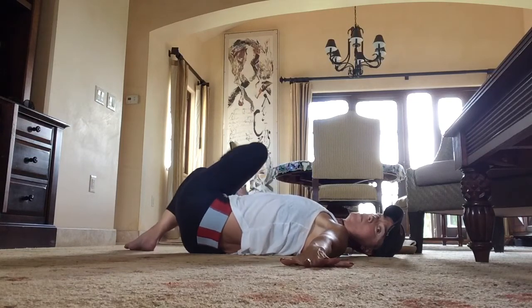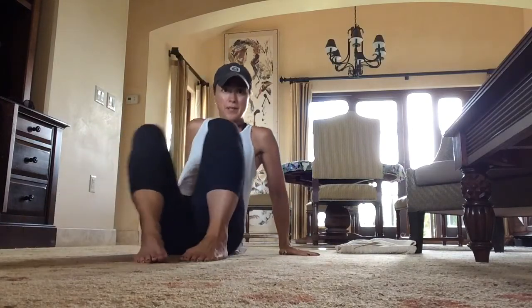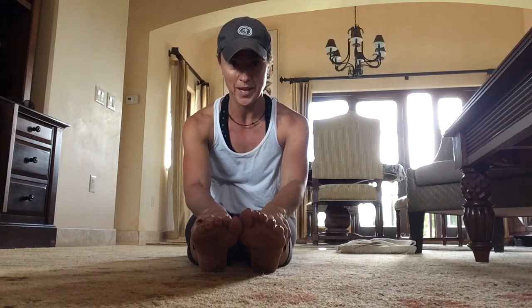Then unwind, hug your knees in, sit up, and straighten the legs out. Your hips should be happy. Thanks for joining me today for What the Fitness — I'll see you again soon. Bye!